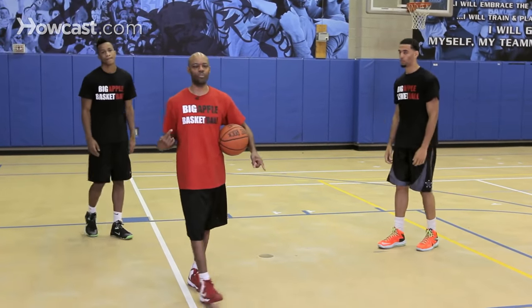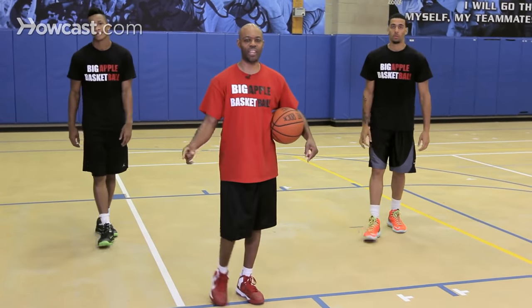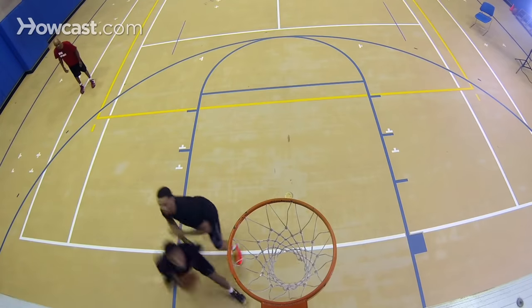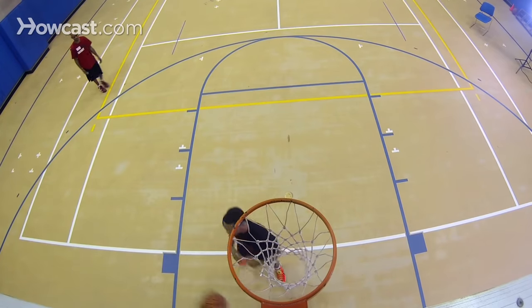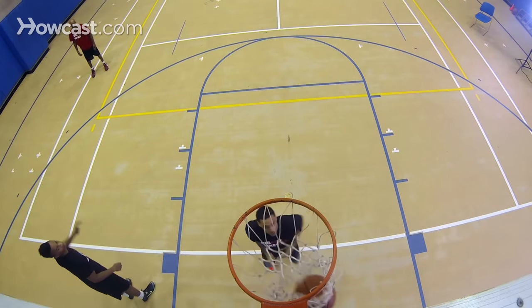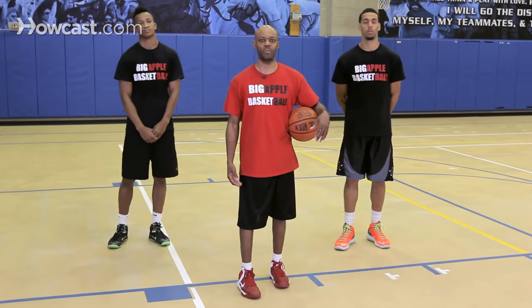When you drop step, you can do it on both sides of the court going right and left. Remember: stay low, get your inside leg around the defender's body, you can seal using your opposite arm, and then finish with the appropriate hand. That's how you drop step.